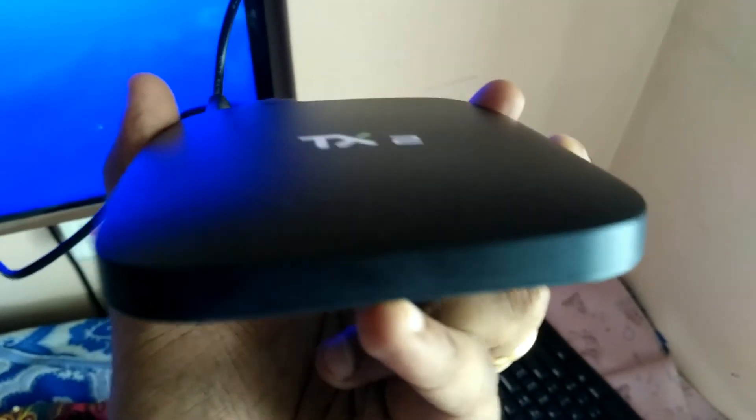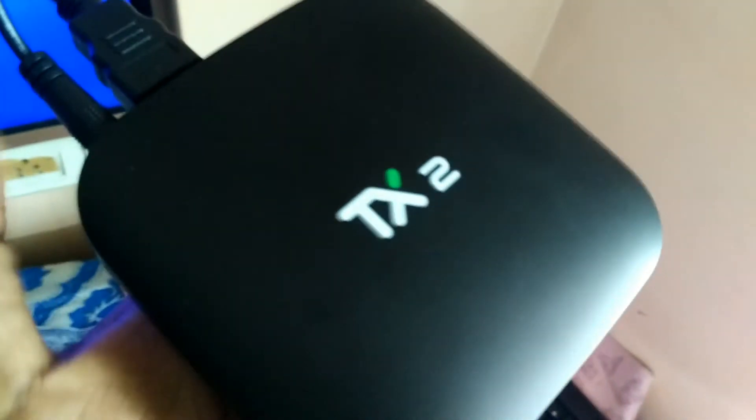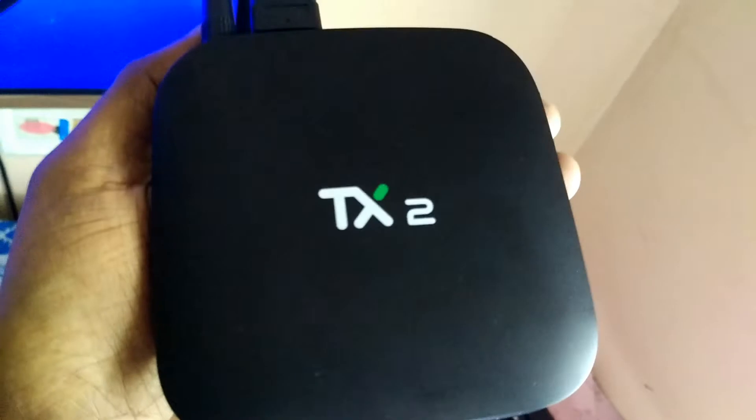I just thought of making a quick video after using this box for about one and a half weeks — it has suddenly just stopped working. There are no LED lights in the front. I've tried resetting it with a pin through this hole and it still does not work. As you can see, it's connected to power and via HDMI to my television, and there is no signal on my TV. The TX2 R2 is completely dead.